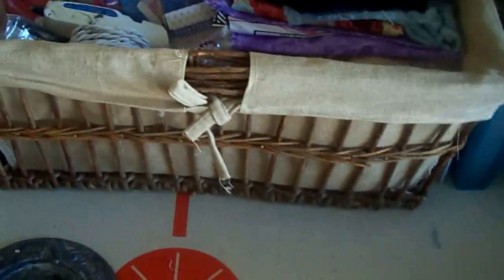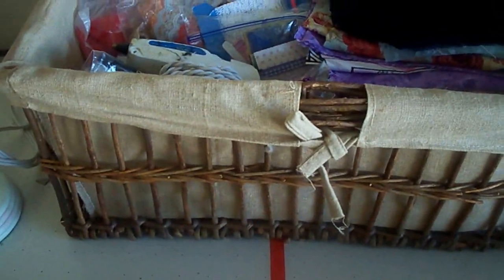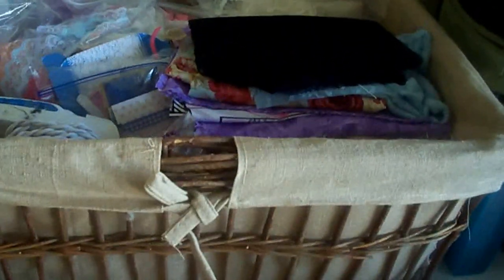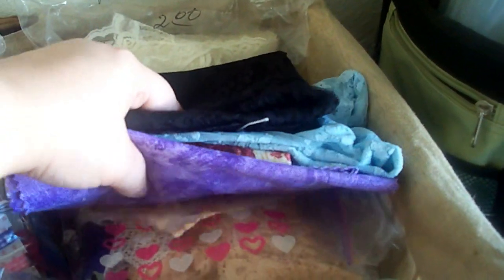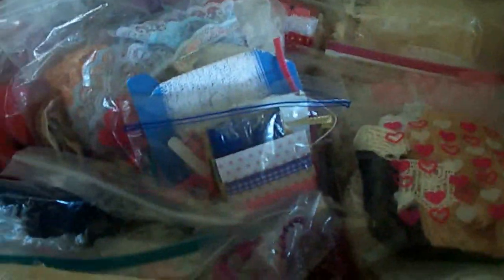Here's where the problem comes in. This is a huge picnic basket, and on the very top this is like all the fabric I have — I don't have very much fabric, this is it. But everything else in there is lace and trims of all kinds. They're everywhere.